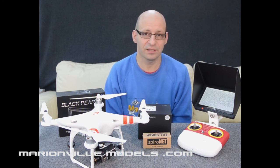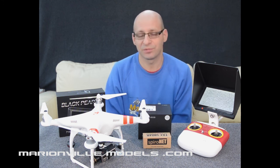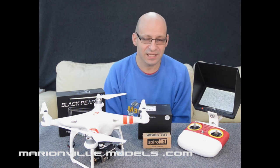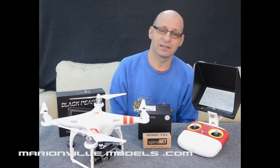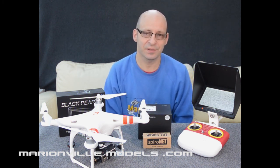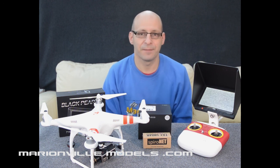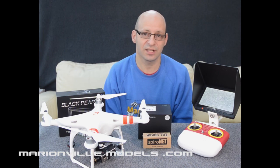Because it's a big hobby, multi-rotors, and some people do break the rules and we don't want to end up spoiling it for the rest of us. So always fly safe and fly responsibly. My name's Rick from Marion for Models, DJI dealer from the UK. I hope you found this video helpful. If you have any questions about this package, you can email me directly at info@marionformodels.com or post in the comments box and I will do my best to answer them. Thank you.